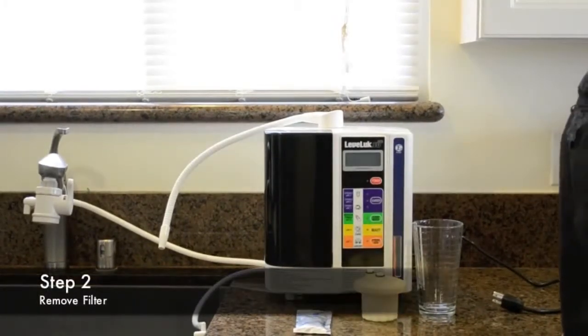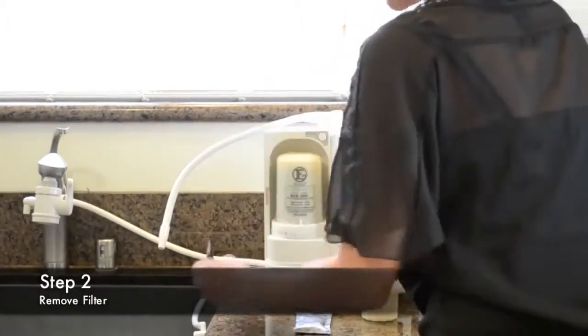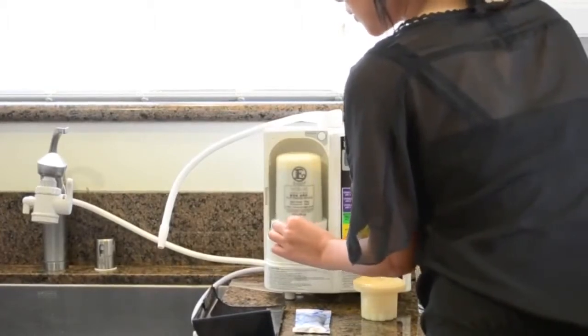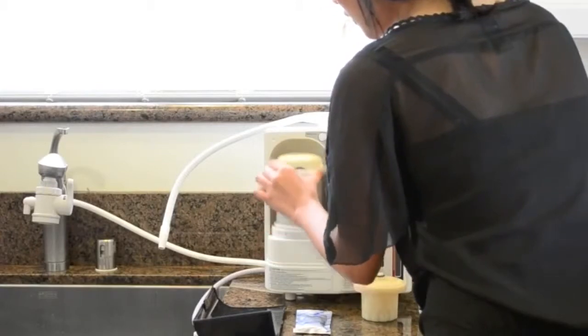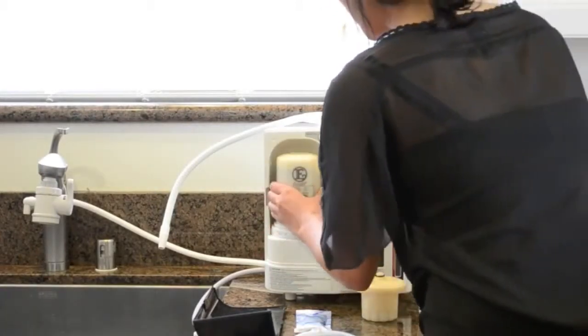Step 2 is removing the filter. Remove the filter cover like so. Turn this notch to the left to where it says remove. You want to lift the filter ring over the filter, and then pull.